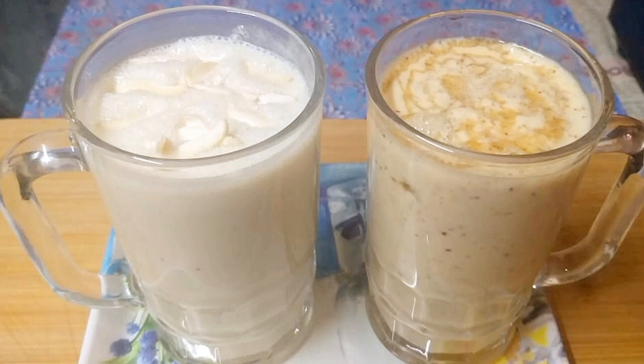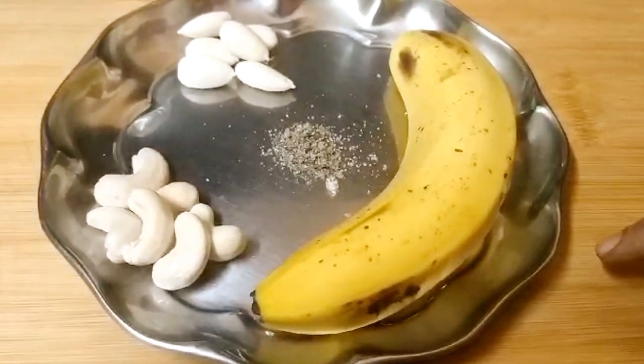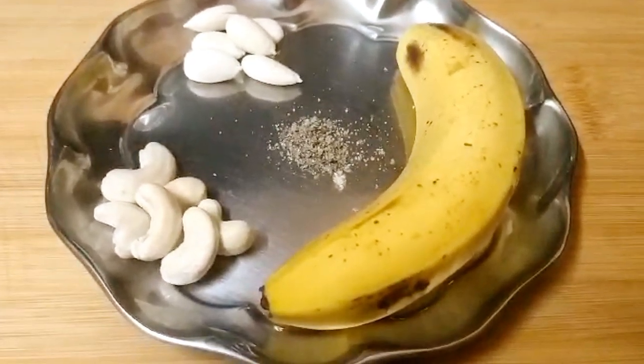We will prepare the first banana juice. We will prepare its ingredients in a glass. First, I will add 1 banana. Add the dried fruit in a bowl.